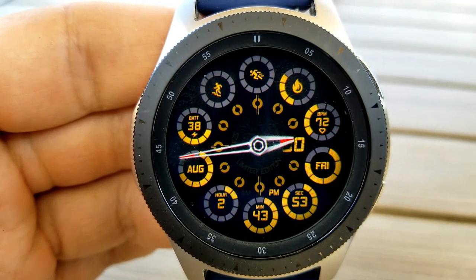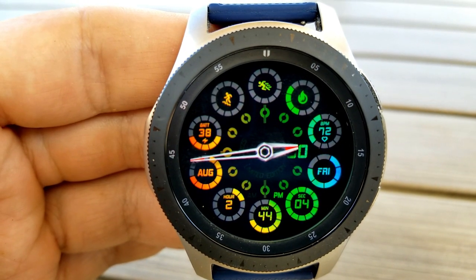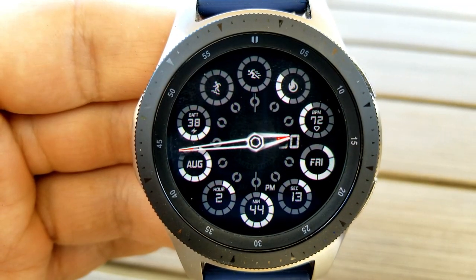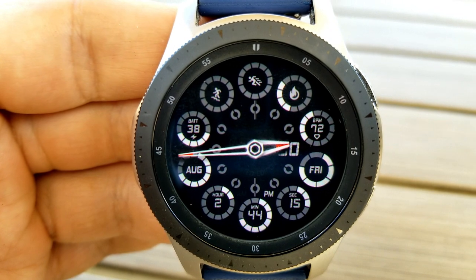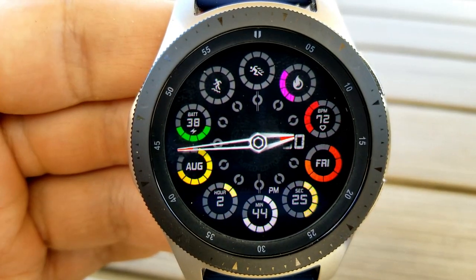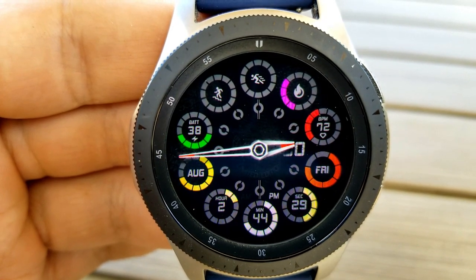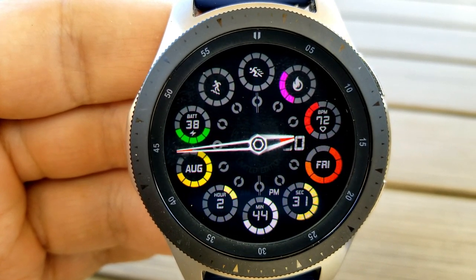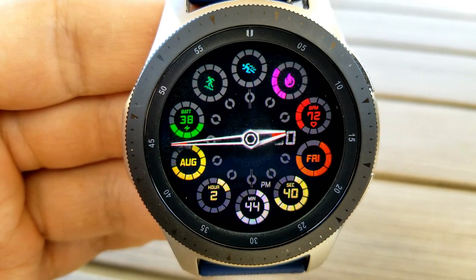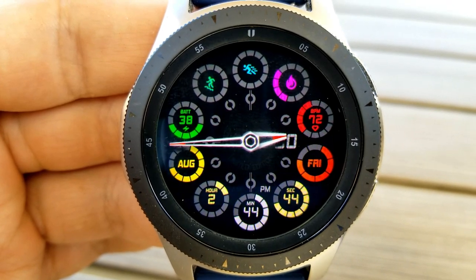Starting at the number 12 position and moving clockwise, you have your steps goal, then calories burnt, heart rate, day of the week, a seconds counter, followed by the digital time. On the other side of the bezel you have the current month, your power remaining, as well as your floors climbed. In typical Sazaz style you have a multitude of colorful themes — 20 in total from solid to multi-tone — plus a total of seven app shortcuts, one fixed to heart rate and six customizable.